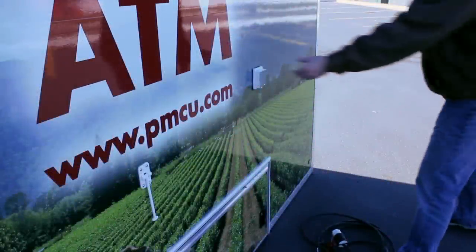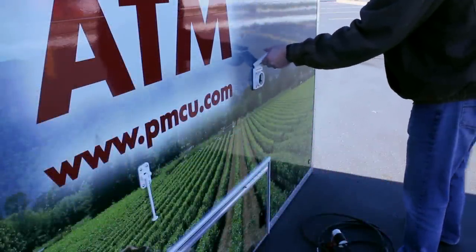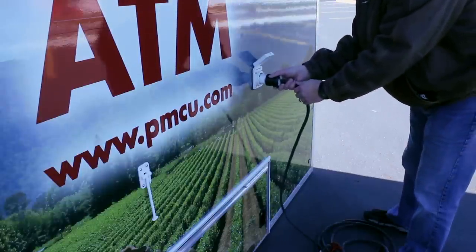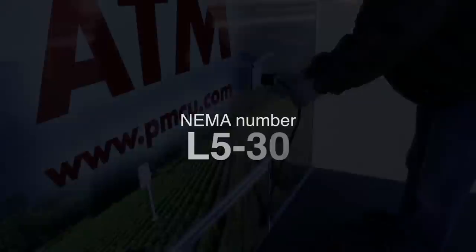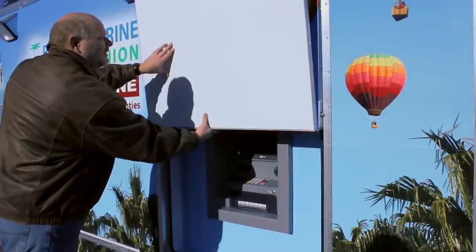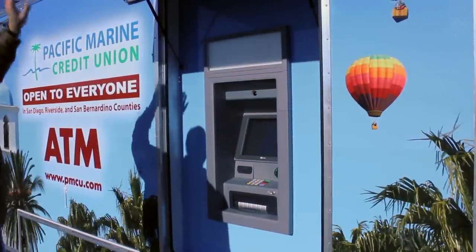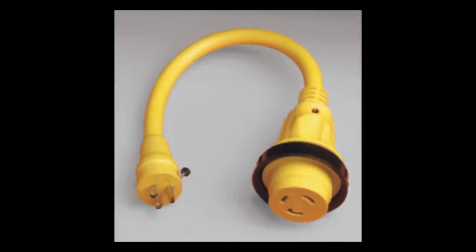The shore power connection is located on the same side of the trailer as the trailer entry door, towards the rear of the trailer. The trailer operates on a 120-volt, 30-amp power circuit. Supply this NEMA number to the event site electrician. The shore power cable is utilized to operate everything in the trailer, including the ATM. The included 30-15-amp adapter can be used if 30-amp shore power is not available at the event site.